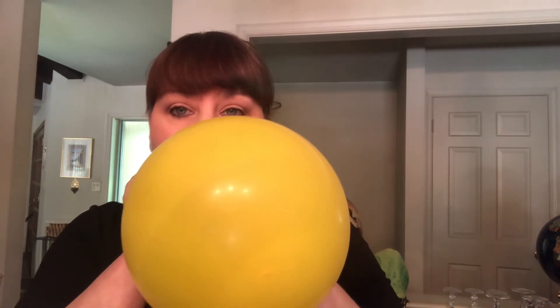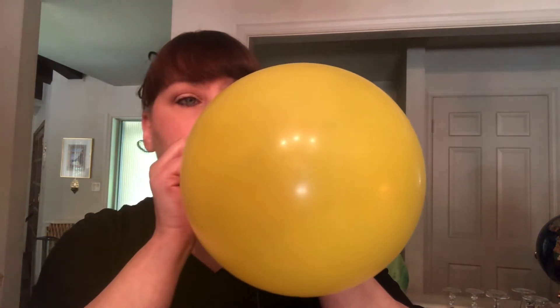The first thing I'm going to do is blow up this yellow balloon. And now I'm going to tie a knot in our balloon.